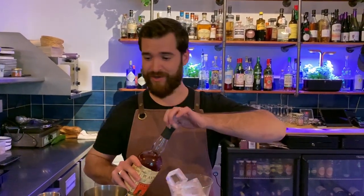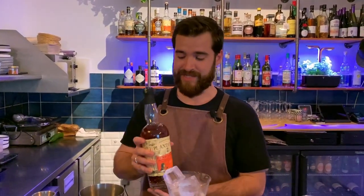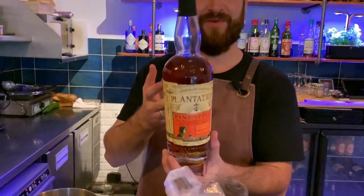Hi cocktail connoisseurs, I'm Ian Salantin, the co-founder of House Garden, which is a cocktail bar in Paris. I'm going to introduce a cocktail with a twist on a daiquiri, which is made with Plantation Pineapple.